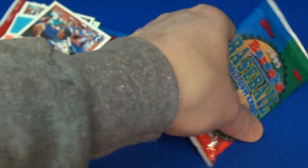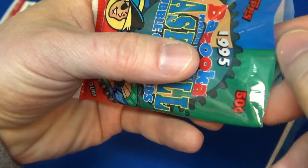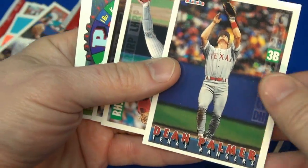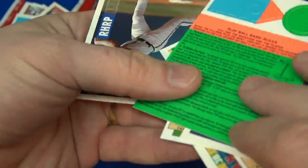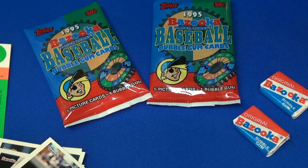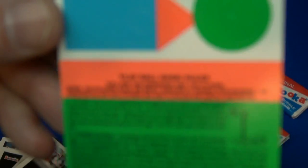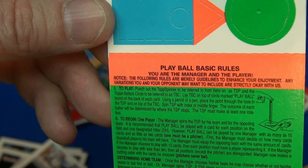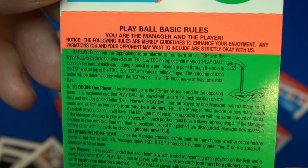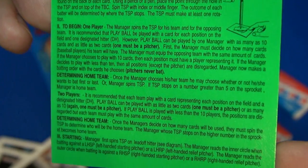Let's see what this pack has — try not to cut the card. Okay, I'm back, lots to look at here. This came in each pack — it's a game you can play. See that? 'Play Ball' — basic rules. It's very tiny print so hopefully you can read it without the glare; pause the video, zoom in, check it out later.